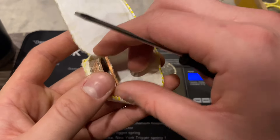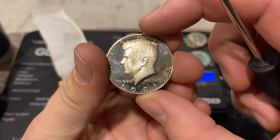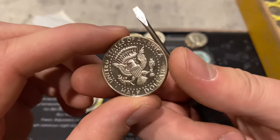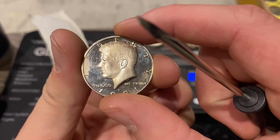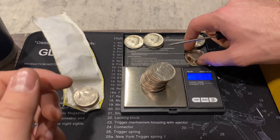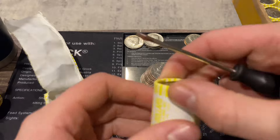And there's a proof in here too - we almost missed that! It's a 1981 San Francisco. That's two proofs; this one is much nicer than the first. We'll add it to the proof stack, then crack open the first roll of box number two.